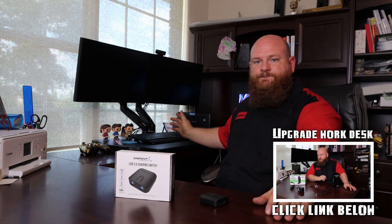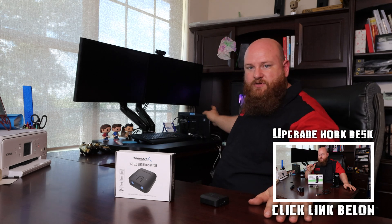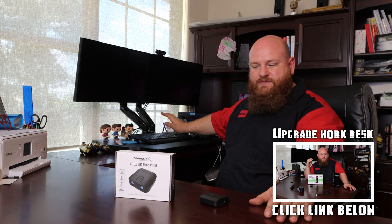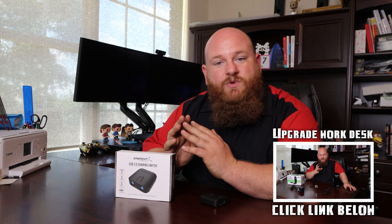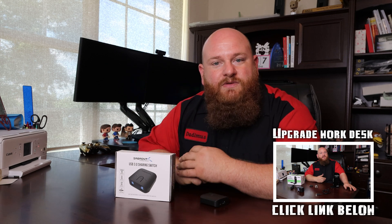So last week I installed a laptop dock onto my wife's work computer, and it also allows her to switch from her personal computer to her work computer using the exact same monitors and peripherals. So I found an easier way where she can switch between those two without having to keep unplugging the USB, because over time that is going to wear out the USB plugs — and it's just not a hassle you want to deal with.